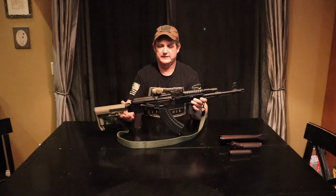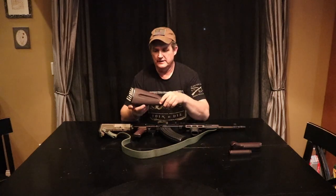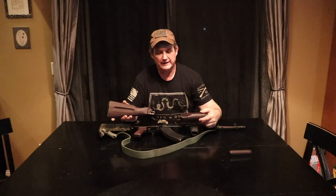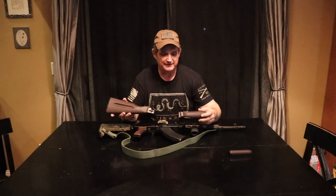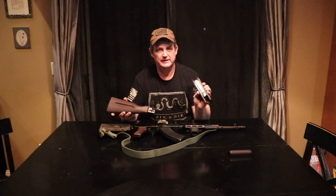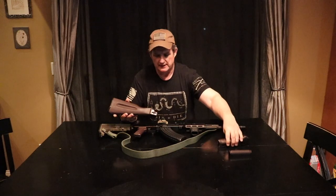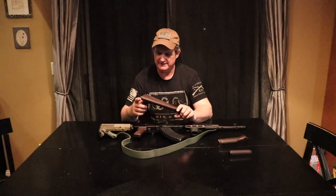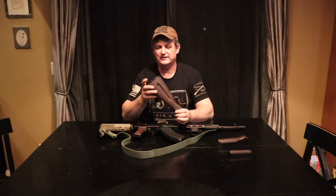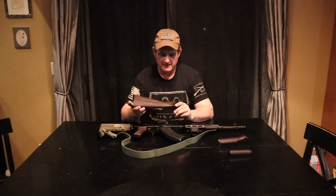This gun started out life not as you see it. It came as one of their plum versions, had plum polymer furniture on it, which was nice. Standard USA issue, had the heat shield in the hand guard. About the only thing I can say that I don't like about it was it's kind of a matte finish and it shows some scratches kind of quick. I'm one of those guys that likes to keep my stuff really nice.